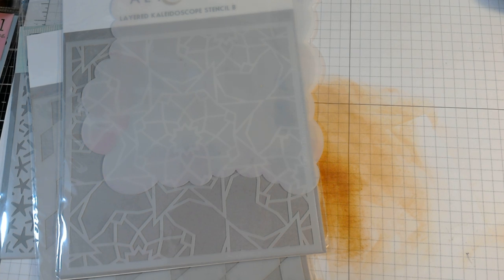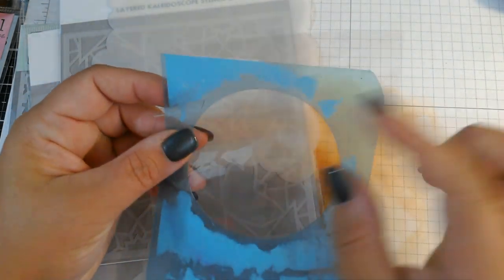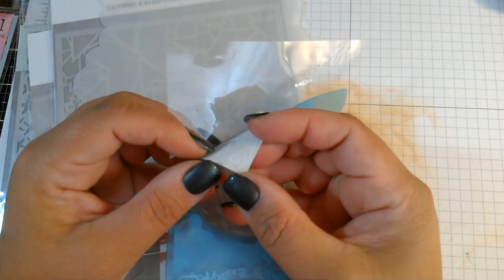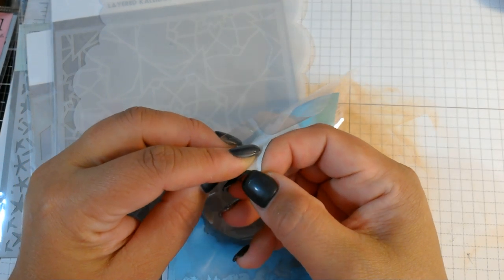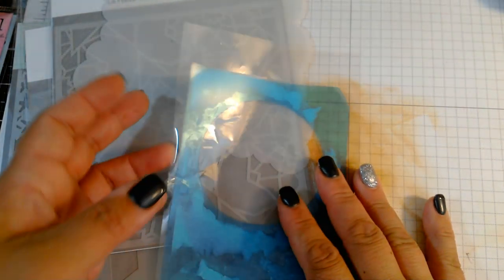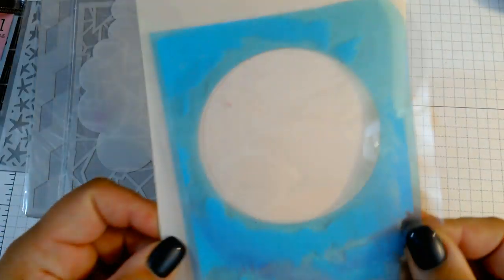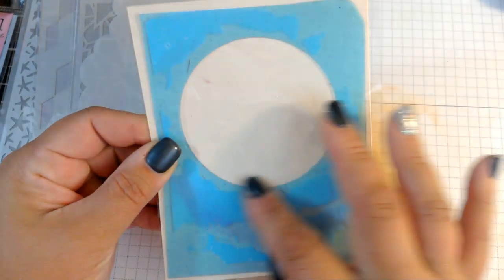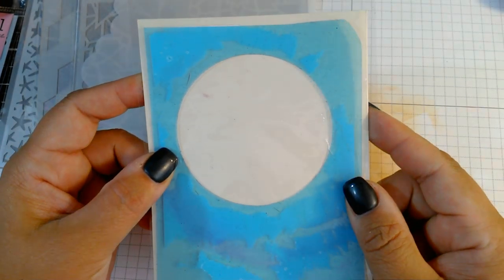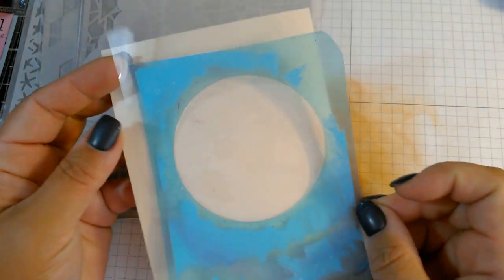For example, I have this stencil slash mask that I use all the time, made out of that same sticky stencil material. This one was made out of permanent material, which is why there's paper stuck all around it — the adhesive was very aggressive, designed for furniture stenciling. I use this mask all the time when making cards because it fits a card front perfectly. I'll shade that area and then stamp my focal image in the center. I just took a die, cut a circle out of the stencil material, and now I have this sticky mask I can use over and over.